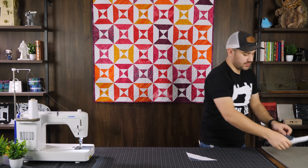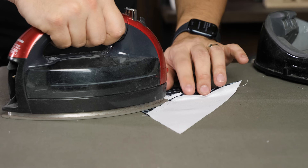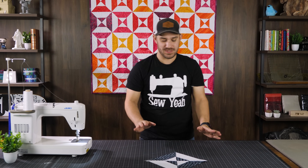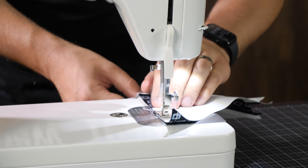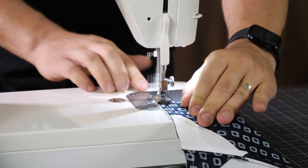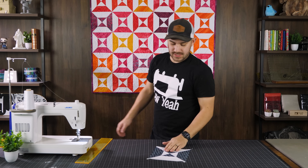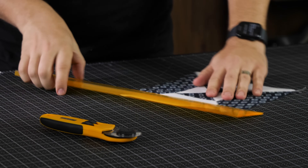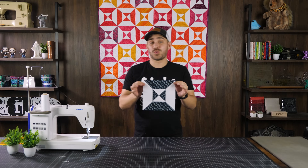I'm going to open up the seam in this case simply because we're dealing with two different colors on each side — it will look the best. Is it a necessary step? Probably not. But look at those points — beautiful, crisp, crisp, crisp. Now I'm going to put these together and sew all the way down, open up those seams as well, cut off the dog ears, and just like that your quilt block is finished.